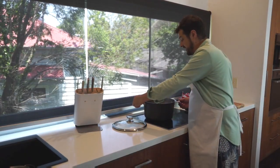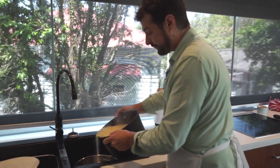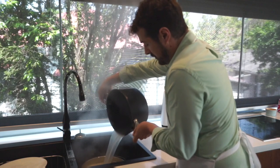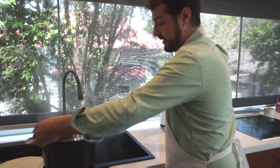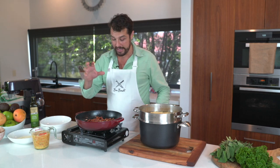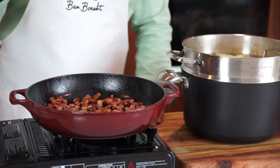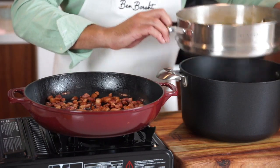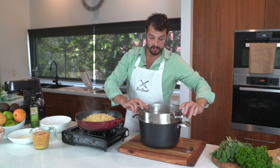Our pasta is lovely and cooked — it's al dente, which means it's still got a little bit of bite to it. Drain that off, and we can reserve a little bit of that pasta water. Our speck is rendered down and I've turned off the heat. We want this pan to be still warm but not hot at all. We're going to get our pasta into our speck pan and get it nice and coated with all that lovely bacon fat.